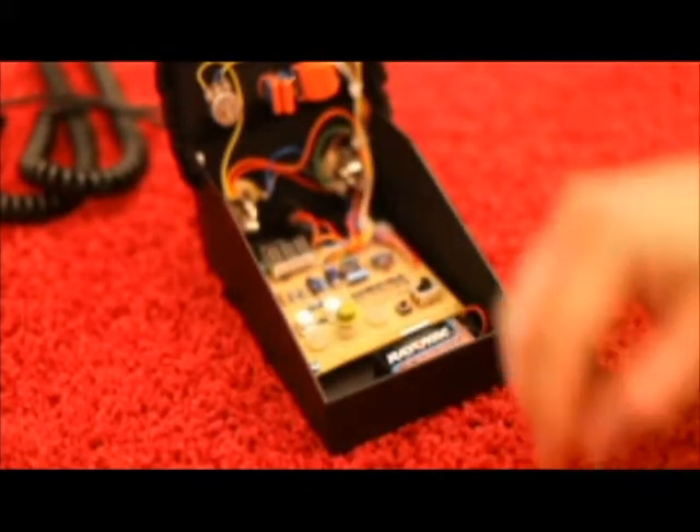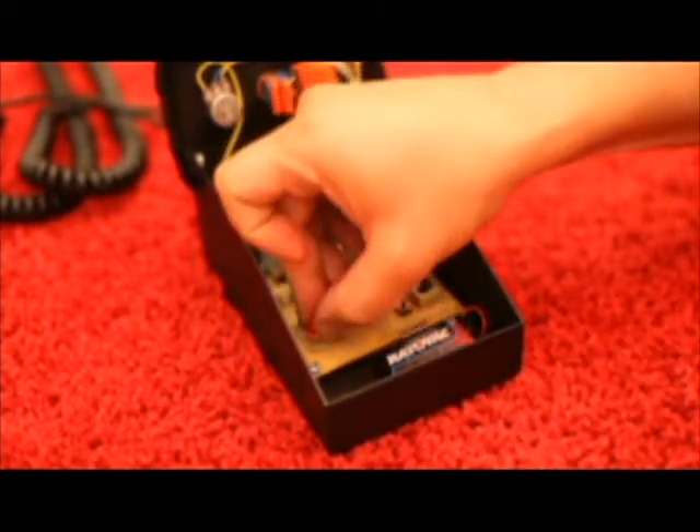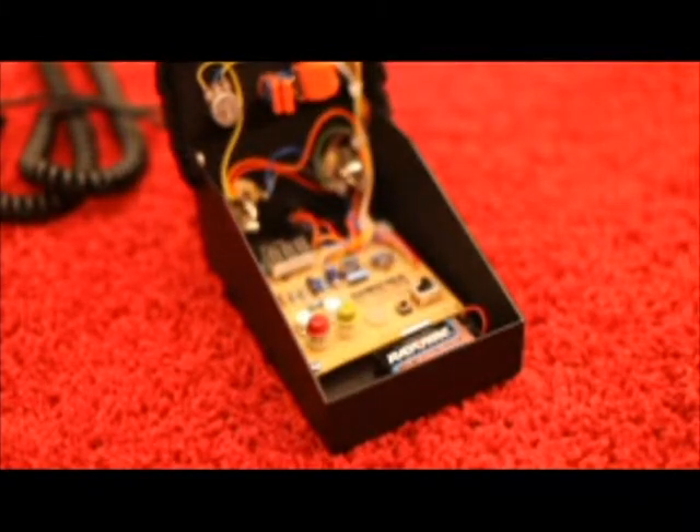There's a blue one, a green one, a yellow one, an orange one, and a red one. The blues are the least fuzzy, the reds are the most fuzzy. So you can put any combination you want.